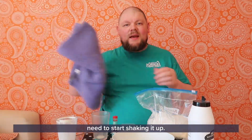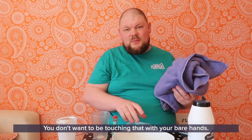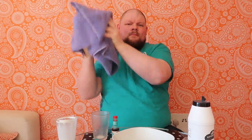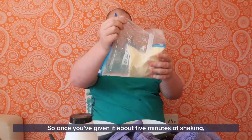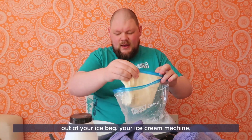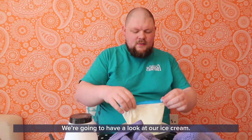Now you've got your Ziploc bag with your ice cream and ice in it — you're going to need to start shaking it up for about 5 minutes. I recommend you get a towel because this is going to go down to temperatures of around minus 10 degrees, which is very cold — you don't want to be touching that with your bare hands. So just shake it for around about 5 minutes. After about 5 minutes of shaking, the ice in your bag should have turned to liquid. Take your ice cream bag out of your ice cream machine and tip it into another bowl to have a look at your ice cream.